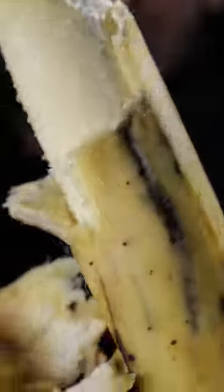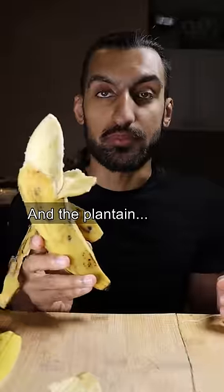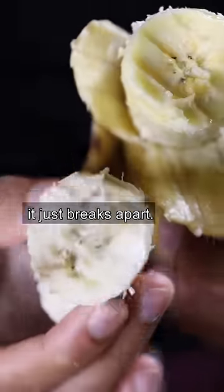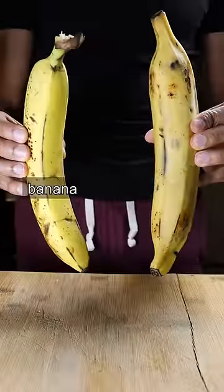Let's do a taste comparison. First, banana. It's a banana. Sweet. And the plantain. It isn't really sweet, and it's more dense. The banana is really soft — it just breaks apart. So yeah, plantain, banana.